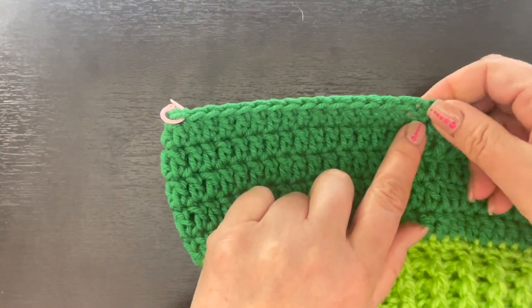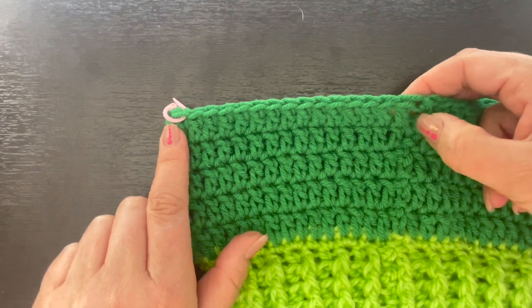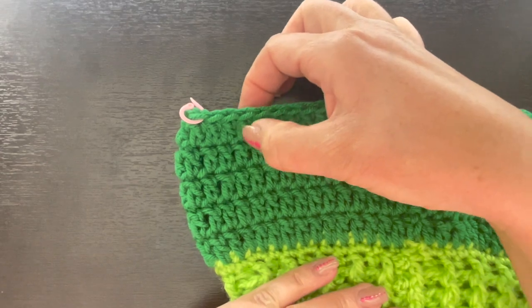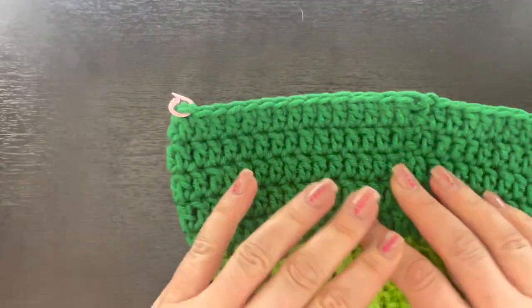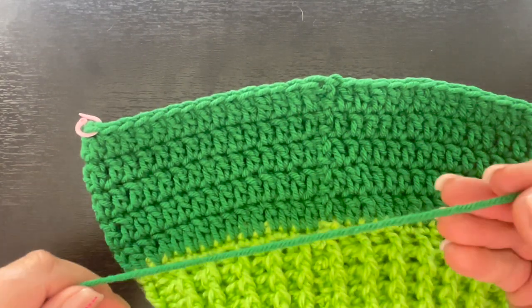Come back to where you fastened off and count 15 stitches to the left, placing another stitch marker there. So now you have two stitch markers, one on each side, marking out the front panel section.